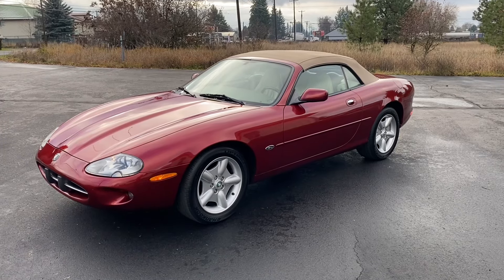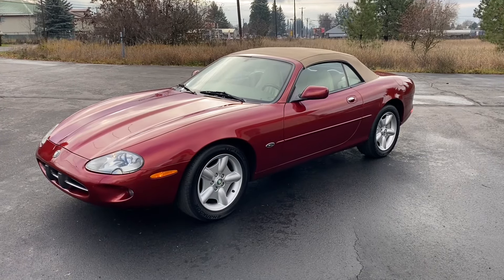Hello and welcome to a quick video tour of this beautiful 1997 Jaguar XK8.